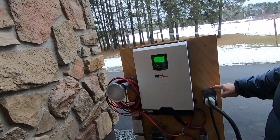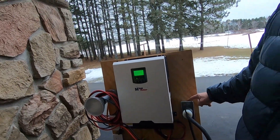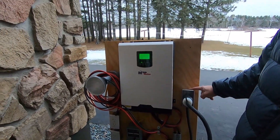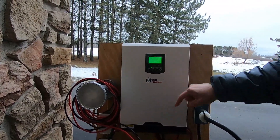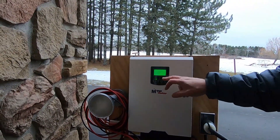I plugged my house into this outlet I made for my generator — it plugs right in here. I made it so I can power my house but also power my cabin up at the lake. Right now I'm pulling about 400 watts out of the batteries into the house.